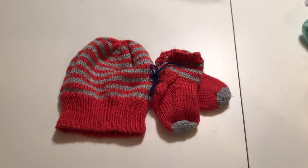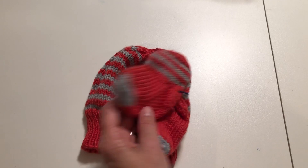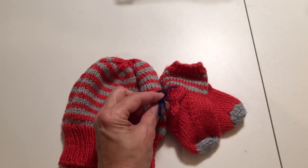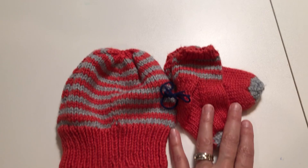This video is about how to put together matching things. This is a set of hats and booties, and you can see they tied those together. That's one way that you can match up things.